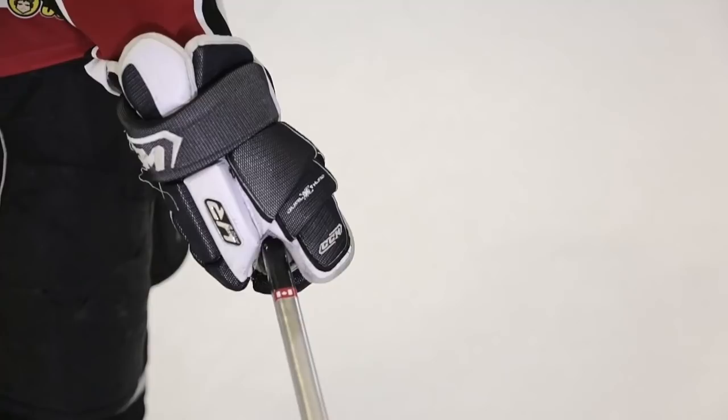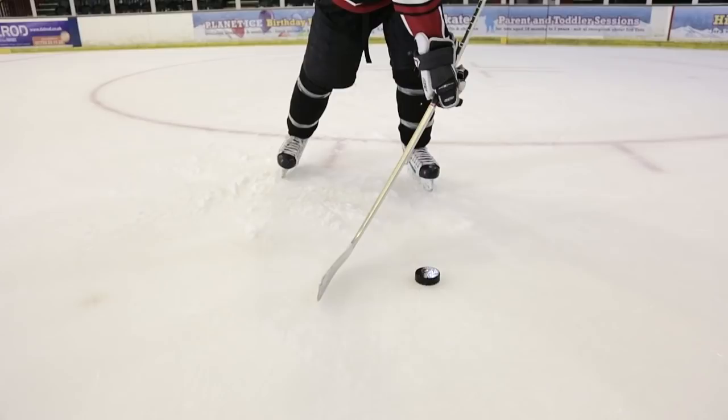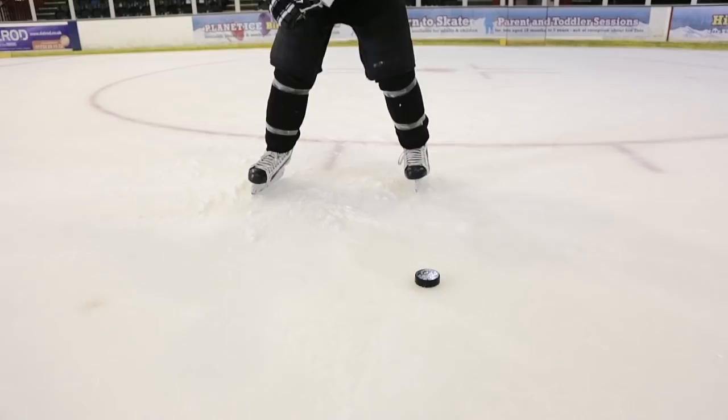Next we're looking at the relation of where the puck is in your hockey stance. I'd recommend having the puck a few inches in front of your front skate. The reason is that all the power in this shot comes from impacting the ice before the puck, getting the stick to flex and unflex to generate maximum power. If the puck is too far back in your stance, there isn't enough space to hit the ice and flex the stick to generate a good amount of power.